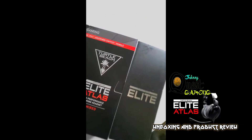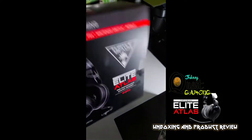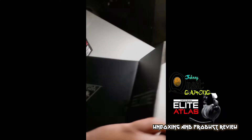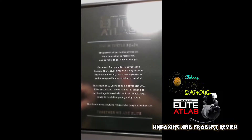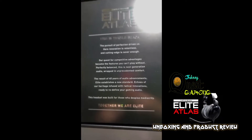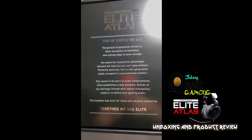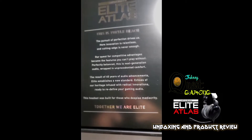Let's get this guy out here. It has that nice elite silver design on the side. Taking it out of the box — there's a nice sleeve — take that sleeve off and there's the Turtle Beach emblem. It says 'Elite Atlas — the pursuit of perfection drives our innovation. Cutting edge is never enough. Our quest for competitive advantage became the features you can't play without. This is the next generation audio wrapped in unprecedented comfort — the result of 40 years of audio advancements.'